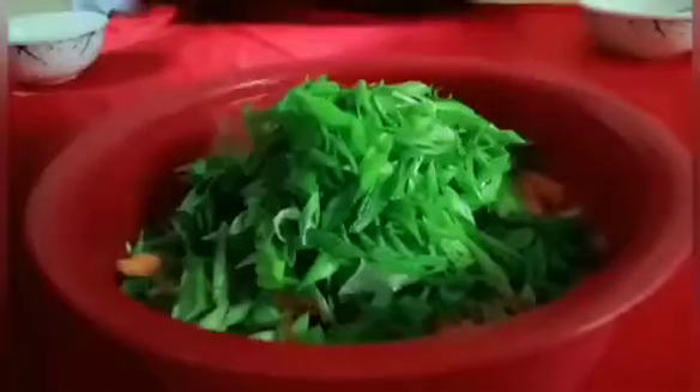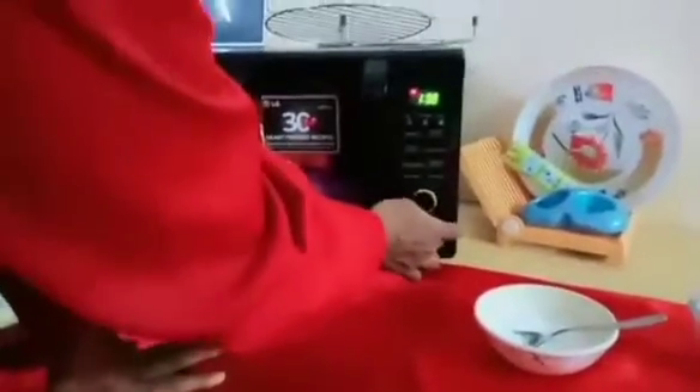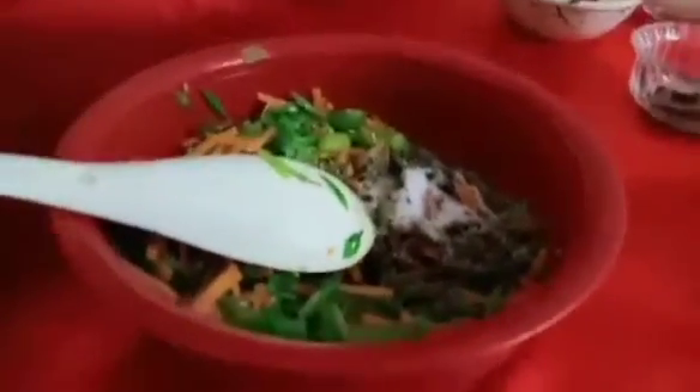Capsicum is added. The vegetables are fried. Now add pepper and salt. Add the vegetables, then add soy sauce.